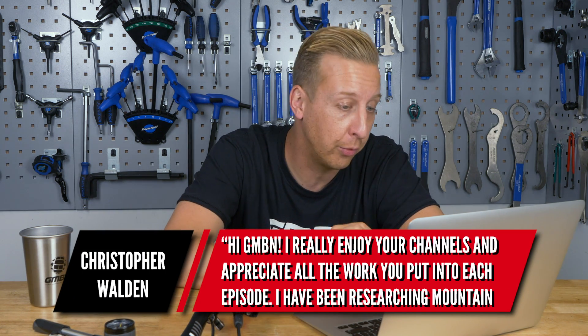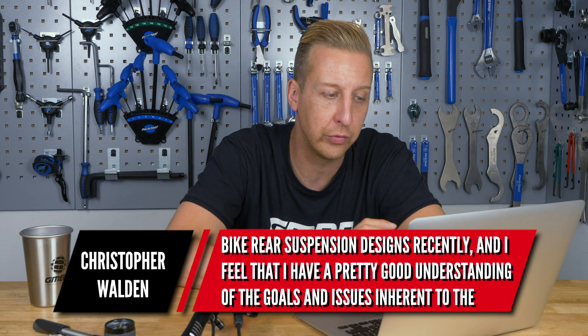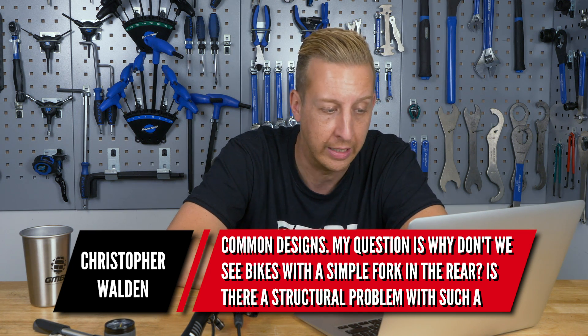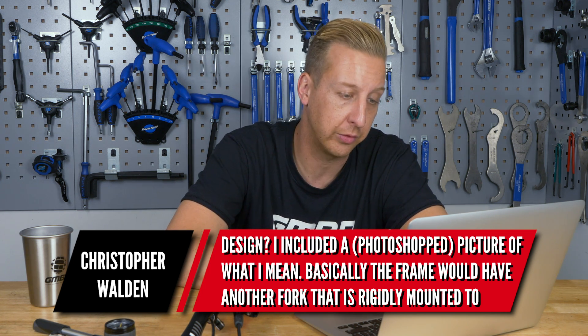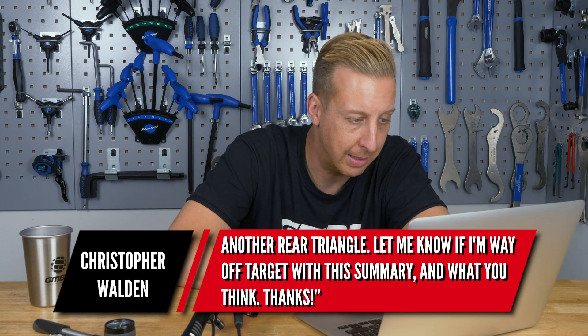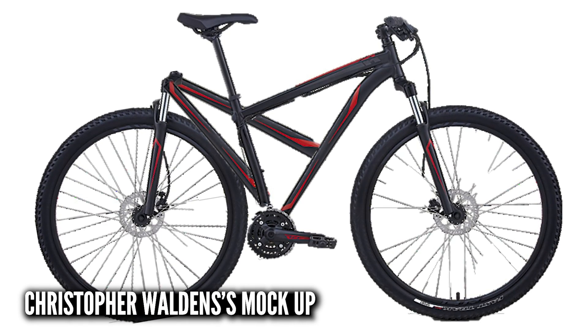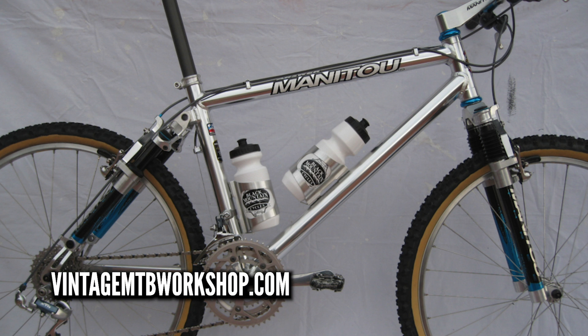Next up is from Christopher Walden, who has been researching rear suspension designs. His question is: why don't we see bikes with a simple fork on the rear? He wonders if there's a structural problem with such a design, and included a Photoshop picture showing a frame with another fork mounted to a rear triangle. He thinks frames would be simpler, more standardized, and require no pivot servicing. I want to call him out — it's a great idea, but his particular design wouldn't work, so let me show you a really old design on screen.